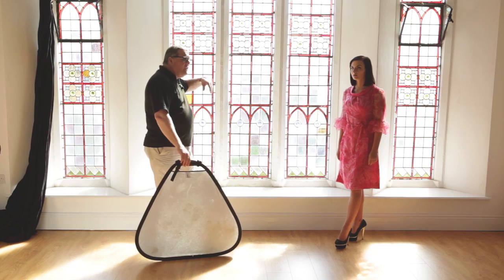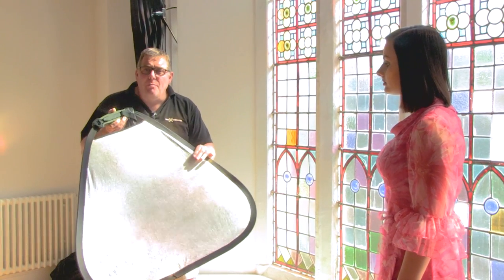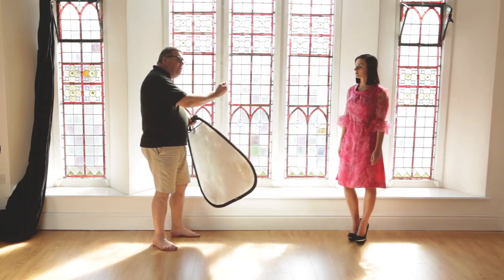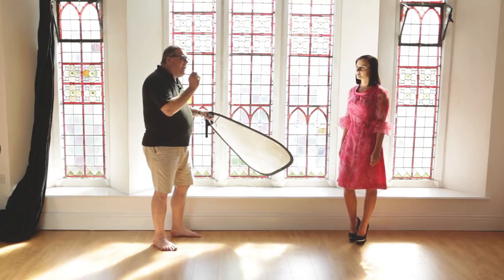We've got window light coming through here, very strong light in fact today. What I'm using is a Last Light by Manfrotto tri-grip, and what this is allowing me to do is work one-handed, and I can actually bounce the light back into Kelsey, which is our subject for today, to actually add extra impact.